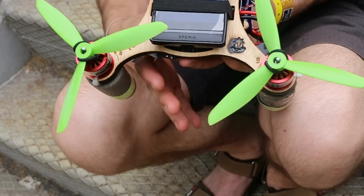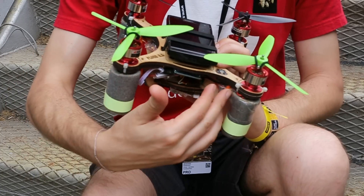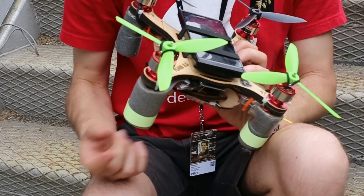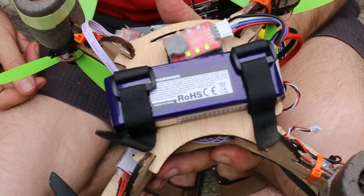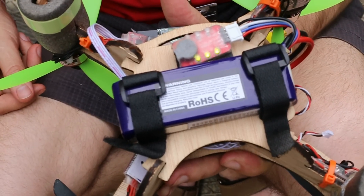It has four motors with electronic speed controllers, and it's powered by a LiPo battery — so it's not powered by the battery of the cell phone.